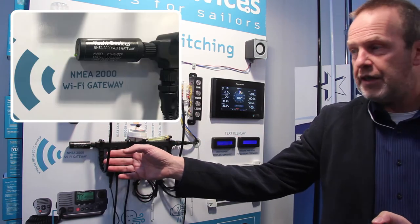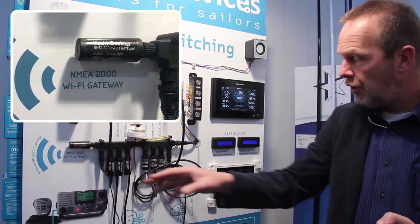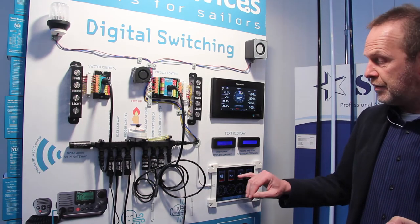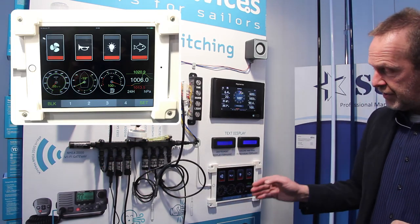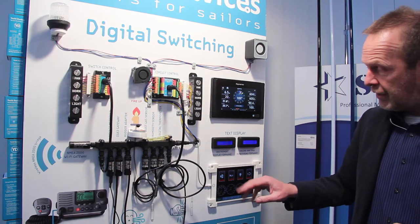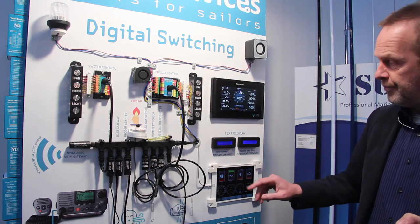We use the Wi-Fi gateway on the NMEA 2000 or SeaTalk NG network and transfer all the data to an iPad or Android tablet. There is a web server on this device, and the page is shown here so I can see all the switches on the tablet and take it with me.